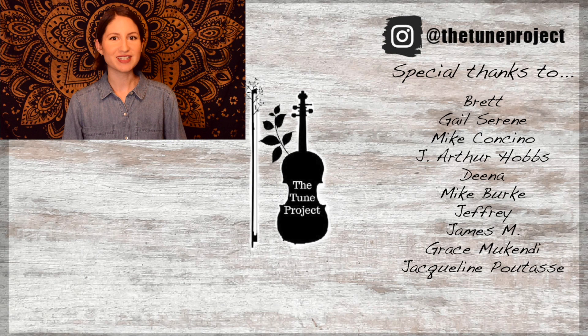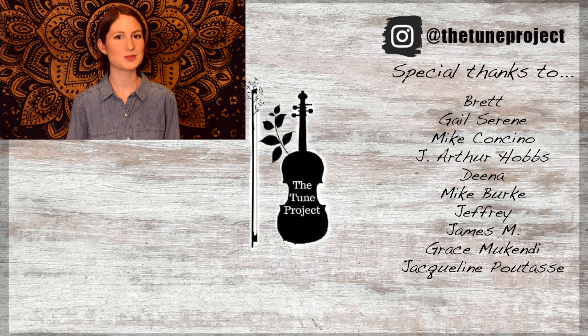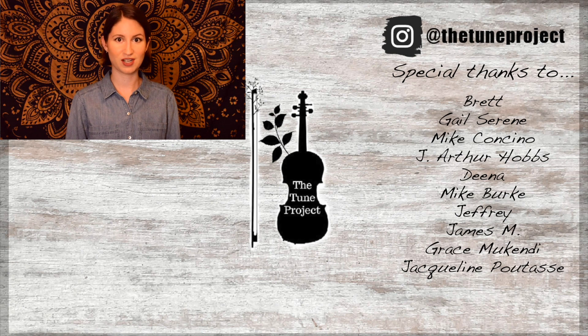Congratulations for learning 'Oh Mary Don't You Weep' with me today on the violin. I really hope you enjoyed that one — thanks again Roland for your request and I look forward to seeing you in the next video. Happy practicing! If you'd like exclusive content from the Tune Project and a more personalized experience, head over to Patreon and join our wonderful little fiddle community. Your support helps me continue to grow as a creator and ensures I'm able to continue to provide free educational content here on YouTube. Thank you.